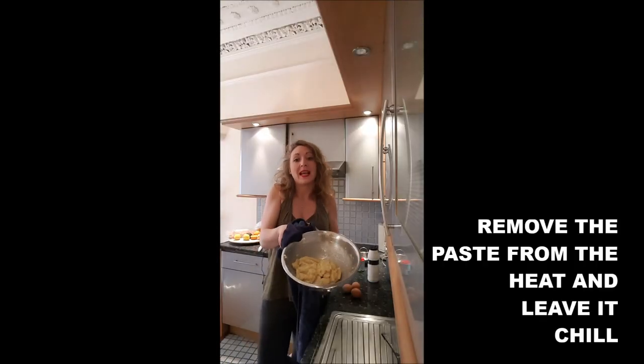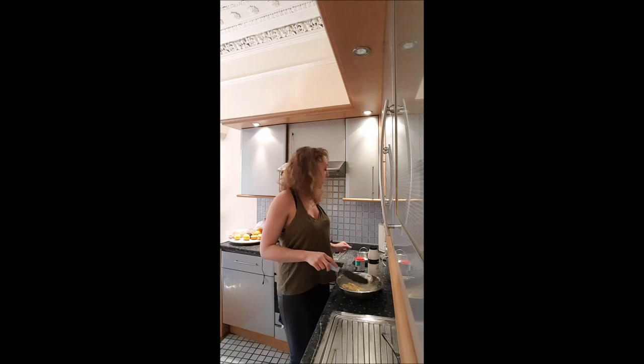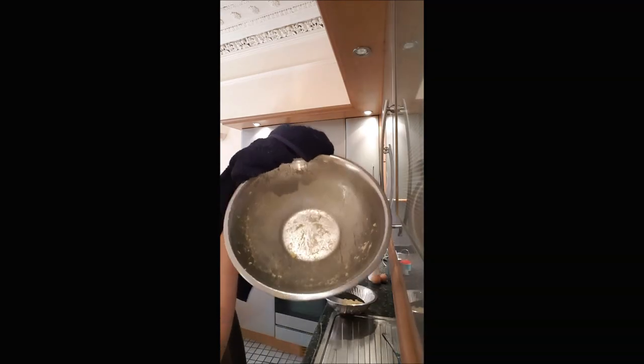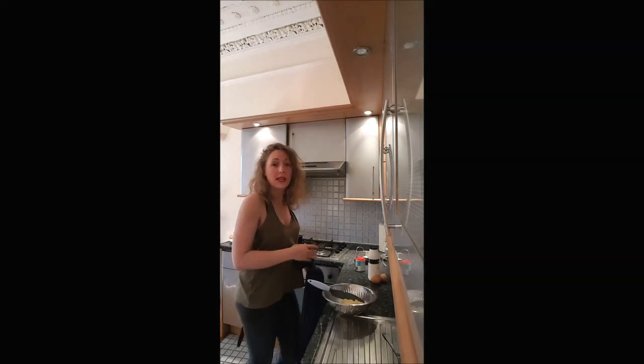Once your paste is smooth and does not stick anymore, you just remove it from the heat and wait a little bit for it to cool. If you're not patient, just change your mixing bowl — it doesn't have to be completely cold. There is a kind of wheat grease around my bowl, which means my choux pastry was okay to stop cooking.